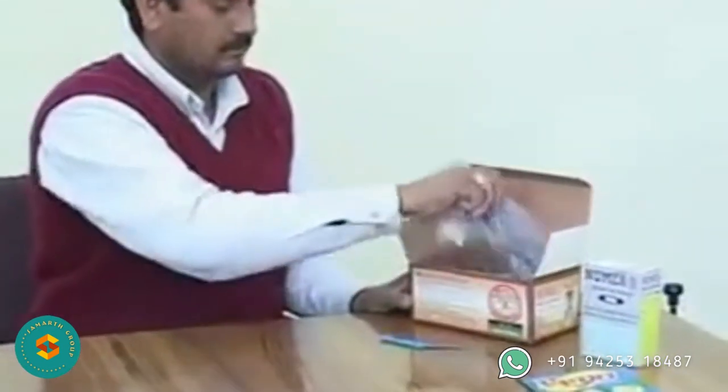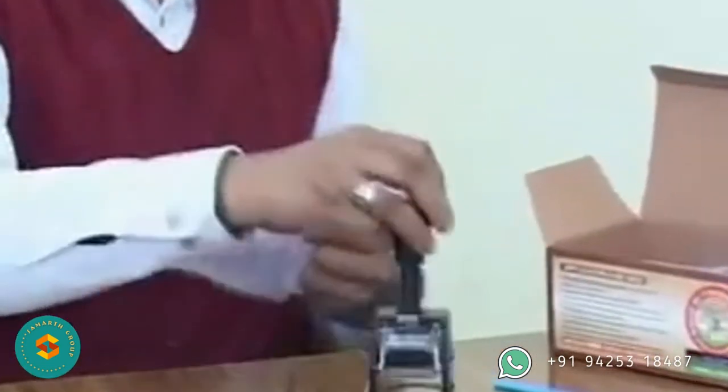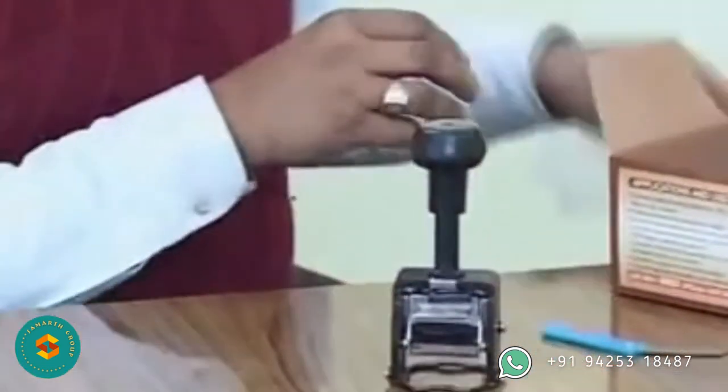Use a paper knife to cut the seal of the box and remove the packing fillers. Remove the coder and peel off its polythene wrapper. Then remove the sample ink.